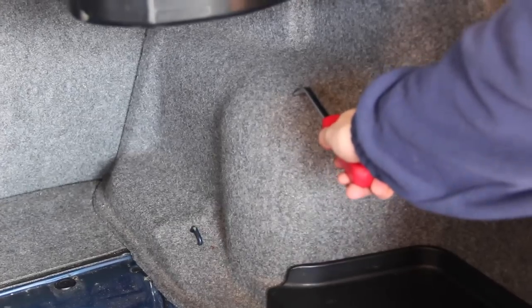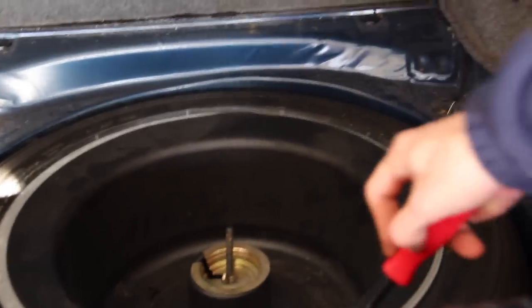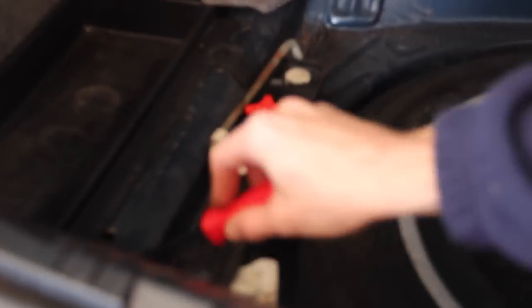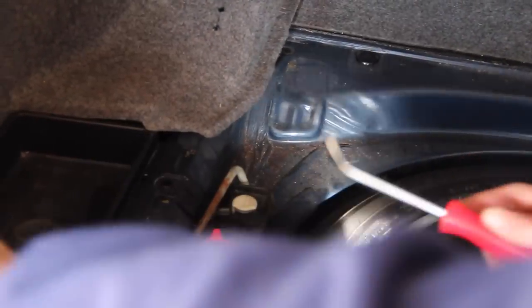With the wheels off the car and the car in the air, we're going to start in the trunk. We need to get to the shock towers where the top mount is, so we need to remove some carpeting in the back. Start by lifting off the main piece that covers your spare tire and set that aside. Then we're going to work on removing these little storage trays. They're held in with plastic clips — pop those out with a screwdriver or pry tool. There are two on each side.